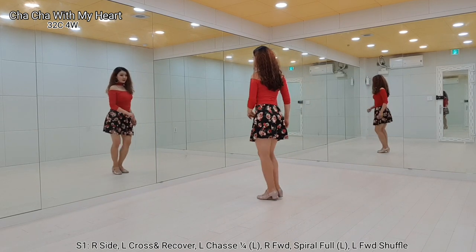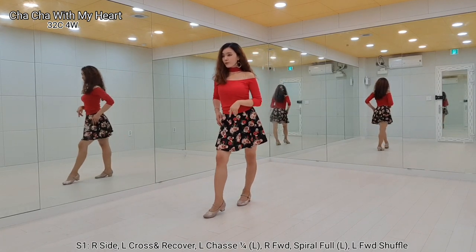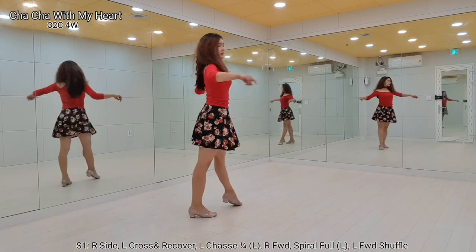Side, together, left quarter turn, step forward. Right foot, step forward. Left, spiral, full turn.